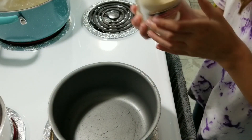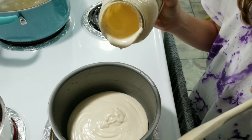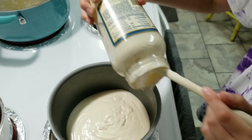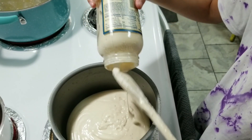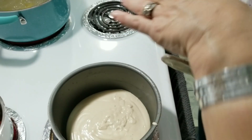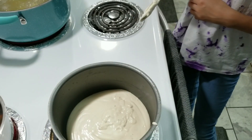Go ahead and pour the alfredo sauce in — you might have to use a spoon to get the rest out. Oh that looks so good! Make sure you get everything out because you don't want to waste anything. And then we're going to pour some heavy whipping cream in there to get the rest out and thin it a little. Not too much.